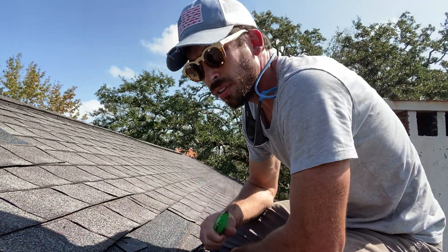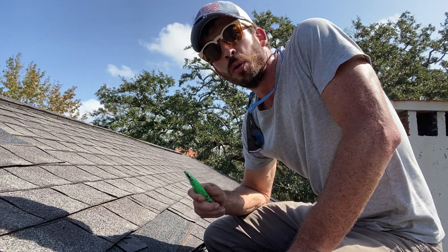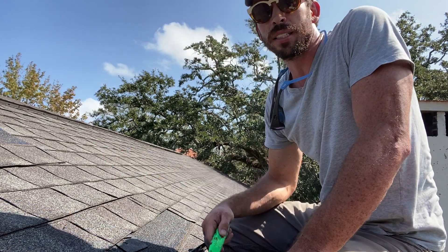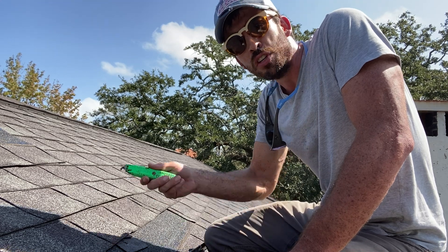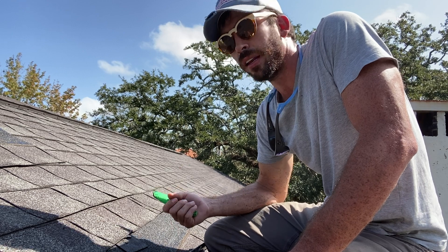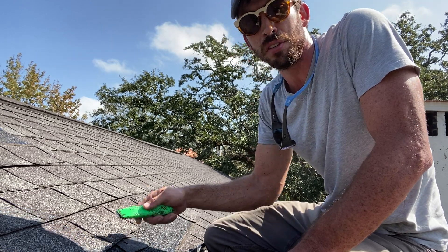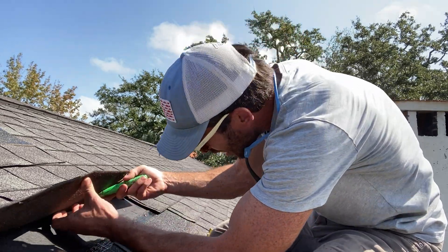A lot of board sheathing is going to be one-by-six or one-by-eight, so to make sure you're not overlooking a one-by-six or one-by-eight board deck, you actually need to cut at least nine to ten inches. If you just cut a smaller square, you're just going to be looking at wood — CDX plywood, board space sheathing, tongue-and-groove lumber — it all looks the same if you just cut a small square.